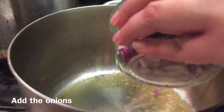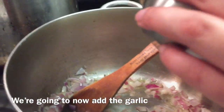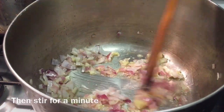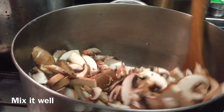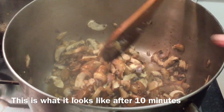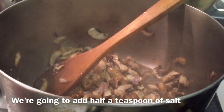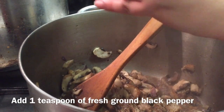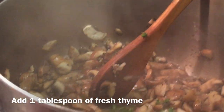Now we add onion and cook for a couple of minutes, then we add garlic for about 1 minute until it is fragrant. Now we add mushrooms — about 500 grams — and cook for a couple of minutes. Mix it and add fresh thyme.